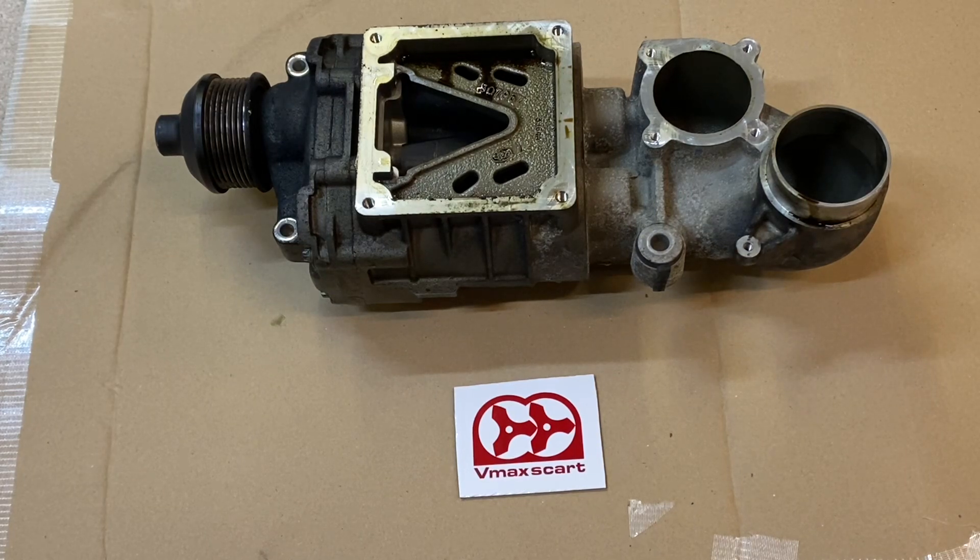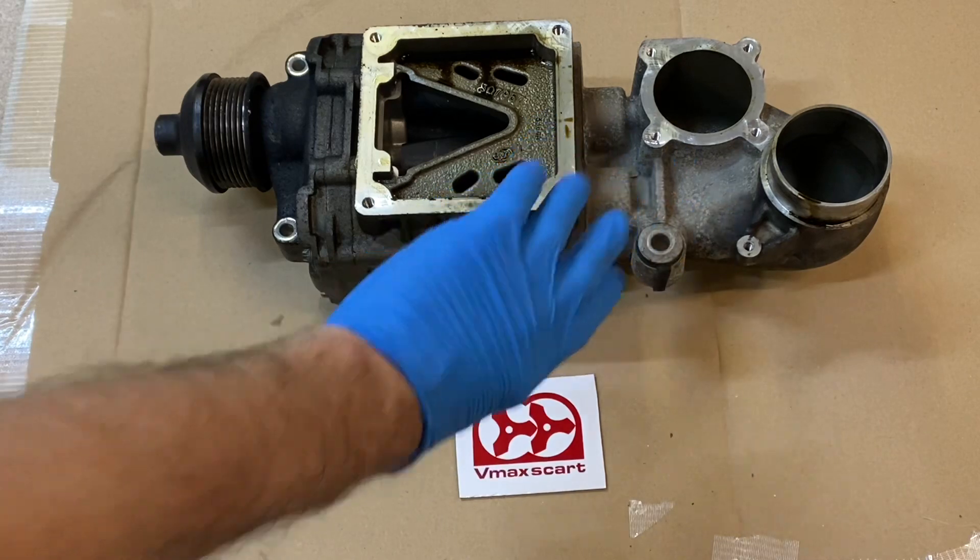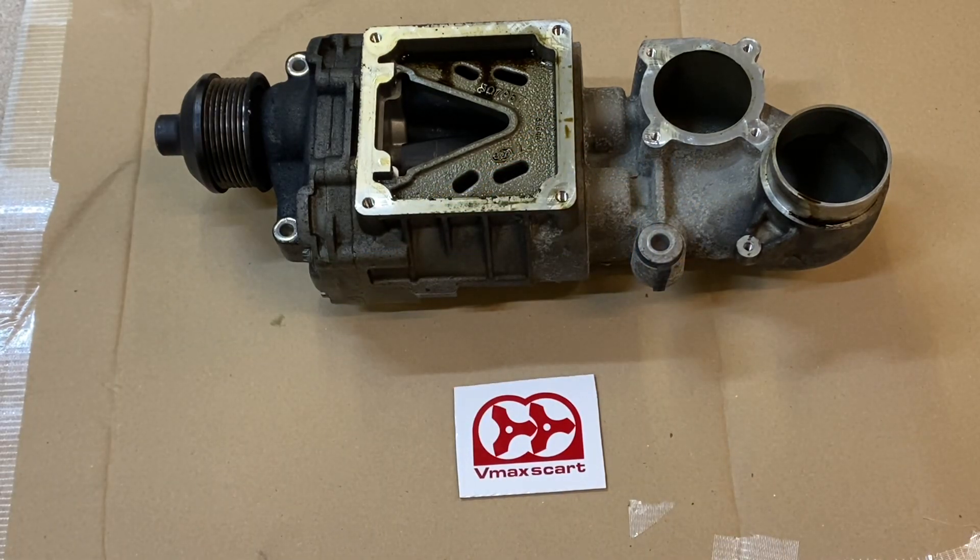Next part is the supercharger. This is used mainly on Mercedes cars - an A271 Eaton, also known as an M45 or M65. What we're going to do is take it apart. You want to find one without any damage on the rotors in case any particles have gone through. If it's got oil inside that's not usually too much of a problem as it generally protects everything. We just want to work on this end case to weld the Weber or DCOE flange onto it.